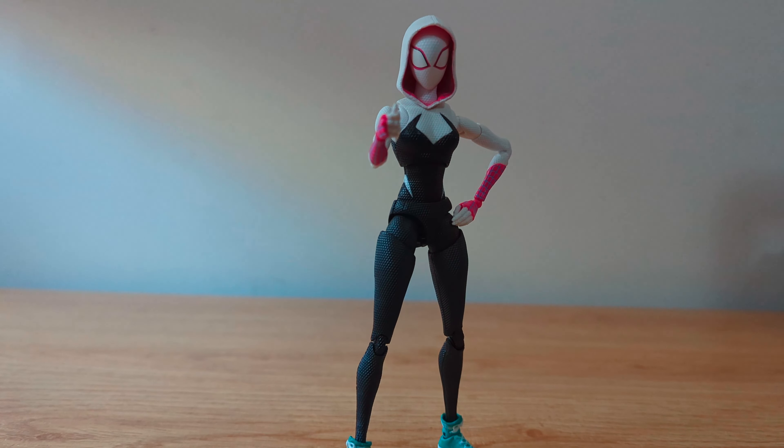Hey guys, this is Snake's Shadow Collectibles and today I am reviewing the SH Figuarts Across the Spider-Verse Spider-Gwen.